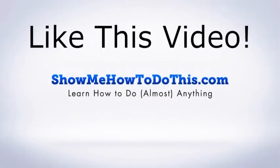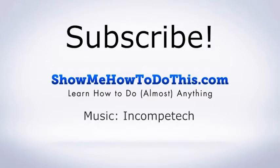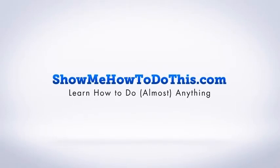If you liked this video, please be sure to give it a thumbs up and subscribe, as we have more helpful videos almost every single day. If you have any questions, please come and visit us at showmehowtodothis.com.